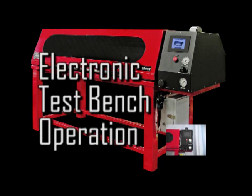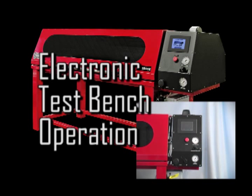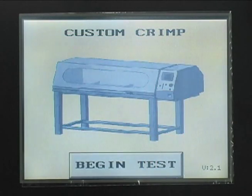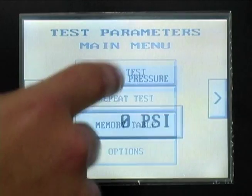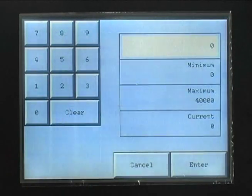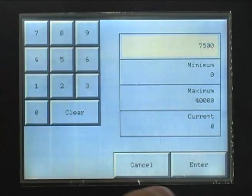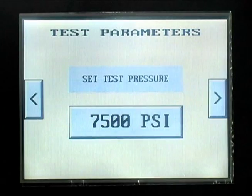While the installation and setup of the product is identical for both the manual and the electronic test benches, the test procedures are significantly different. To start the electronic test procedures, press the BEGIN TEST button on the touch panel screen. Press NEW TEST to set up test parameters. The first requested parameter is the test pressure. Press the PRESSURE button to open a keypad where the test pressure can be entered. Enter the required pressure and press ENTER. This will return you to the test parameters screen. The arrows on either side of the screen allow you to scroll forward and backward in the test parameters setup procedure.